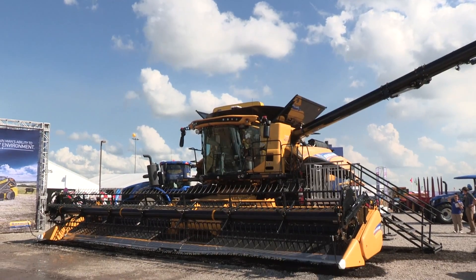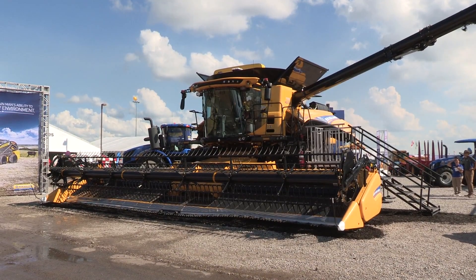I'm J. Cole Sanford and I'm a field product specialist. Today we're introducing the Model Year 18 CR Revelation Series combines.